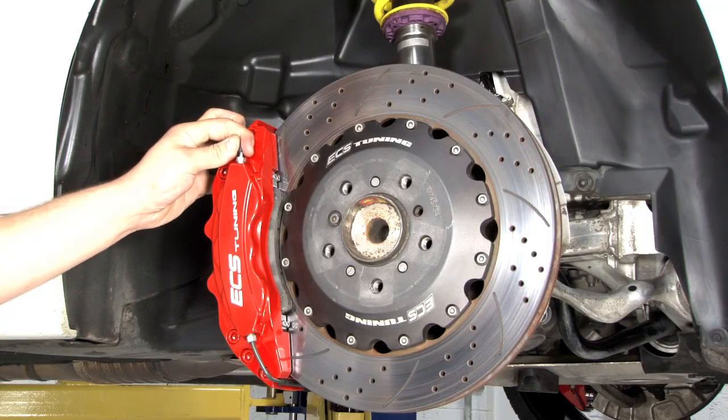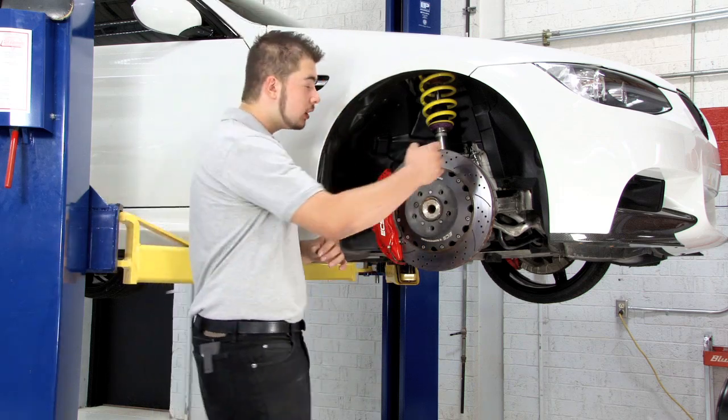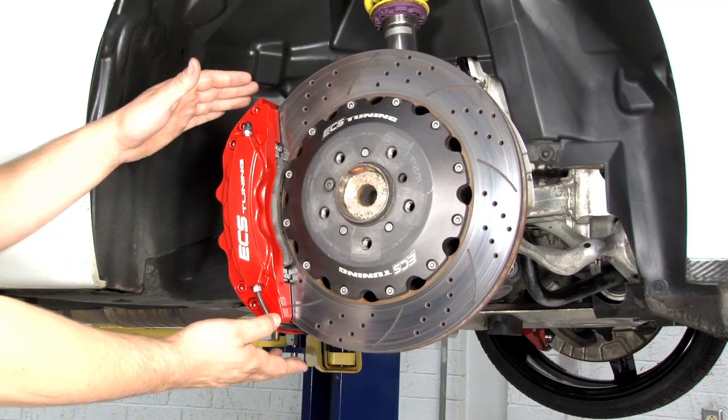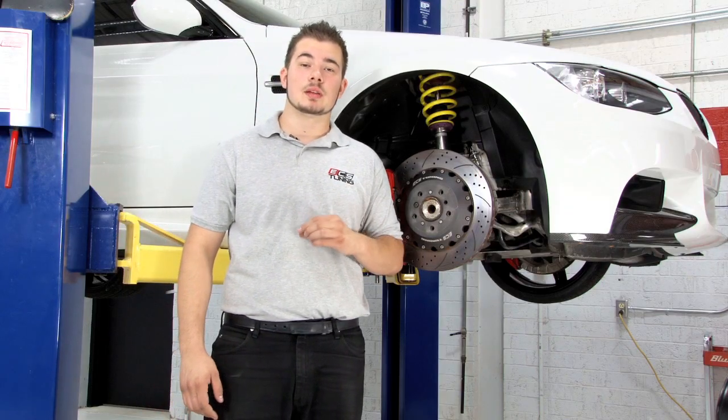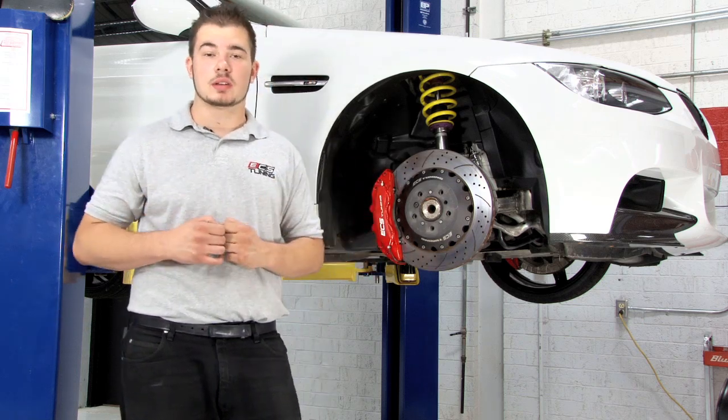Brakes must be bled when the hydraulic system has been opened to perform repairs or upgrades. For example, if you're installing ECS Tuning ExactFit brake hoses or a big brake kit, you need to bleed the system to refill all the lines and components with fresh fluid and purge all the air out of the brake hydraulic system.